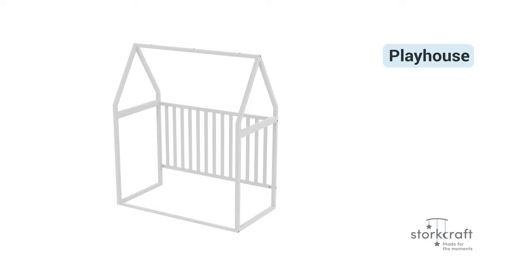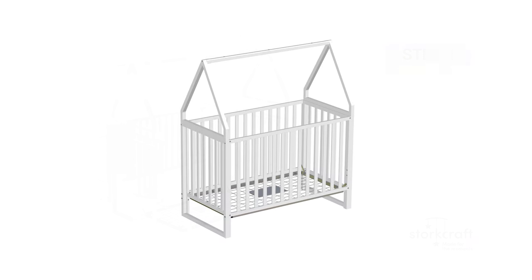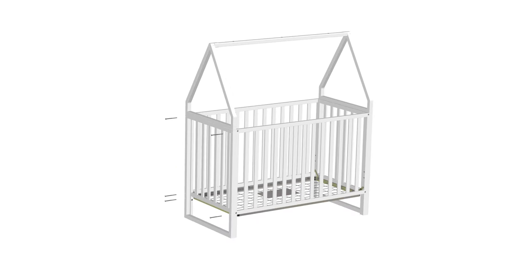Converting your crib to a playhouse. Step 1: Disassembly of the crib. Converting the crib into a playhouse is easy. Simply start by using an Allen wrench and removing all end bolts that were previously installed. Start from the top and, turning counter-clockwise, remove bolt part number B. Proceed by removing five part A bolts located on the side.